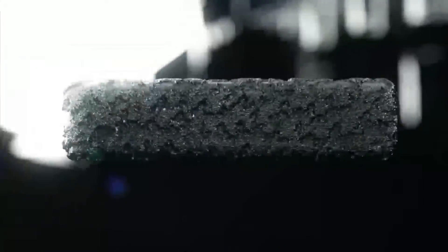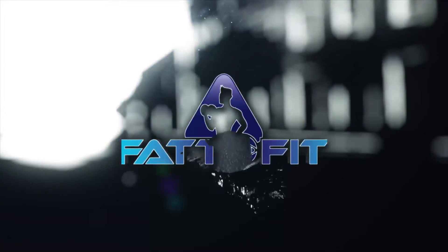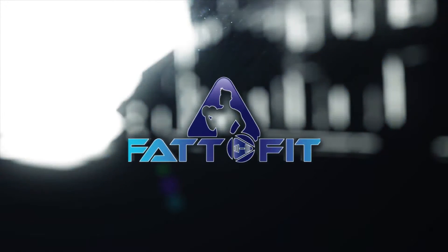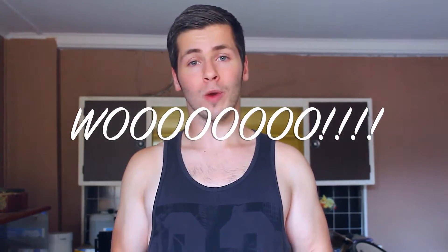Oh God, I've become a crossfitter. Hey guys, Michael here from Fat2Fit and the topic of today's video is going to be deloads. The reason for this video is that this week I have actually decided to do a deload week. So what is a deload week?